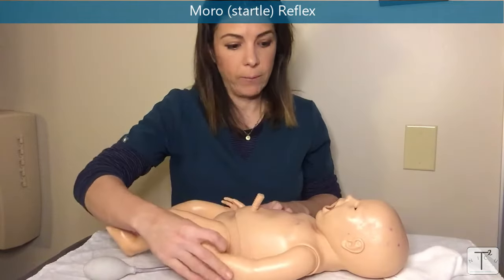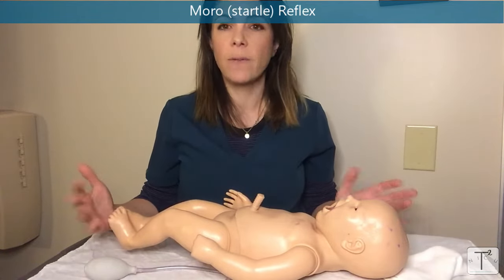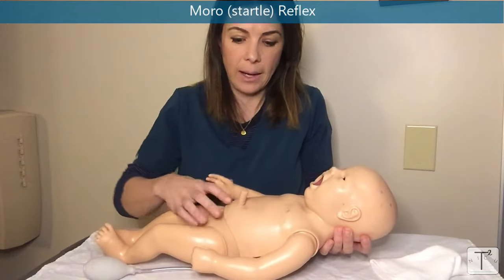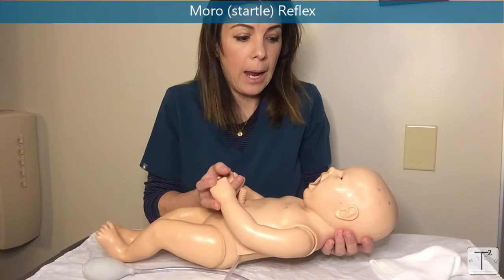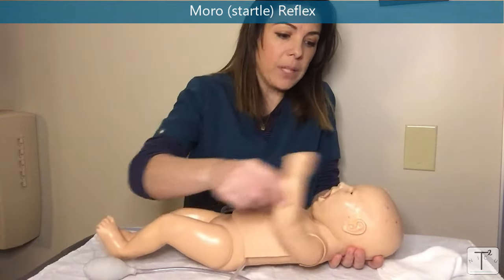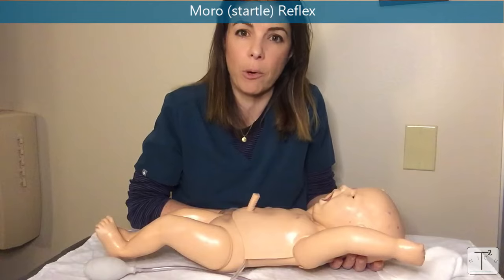Let's start with the Moro reflex, also called the startle reflex. Babies can perform this reflex even when stimulated by a loud noise. To elicit it, slip your hand under the back of the baby's neck and hold the baby's arms, then suddenly allow the baby's head to drop back just over a centimeter. The baby will lift its arms up suddenly over its head, open up its palms, and then start crying. That is considered a symmetrical intact Moro reflex.